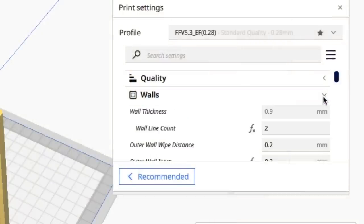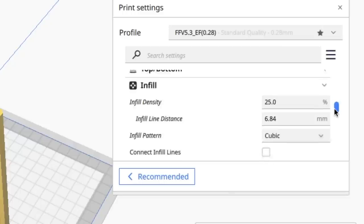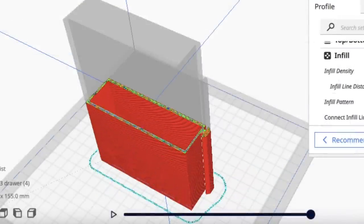I'm using my extra fast profile for version 5.3 Cura, which I haven't released yet — 0.28 layer height, two walls, and 25% infill. It says six hours and 24 minutes to print, and this is how it'll print from the bottom all the way up.